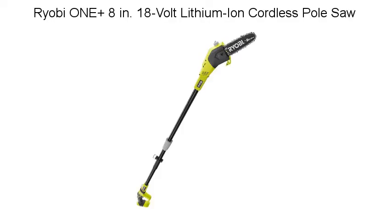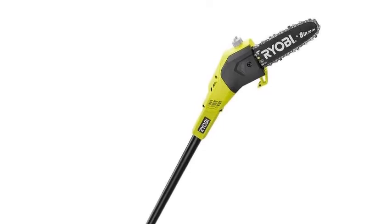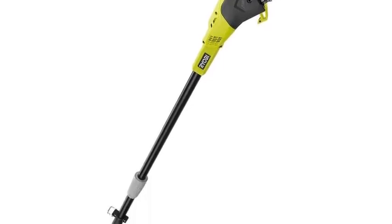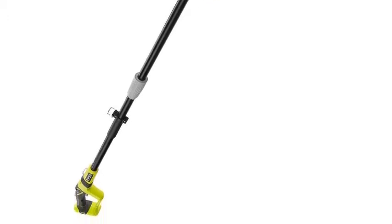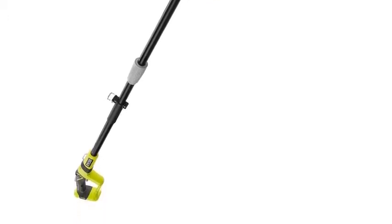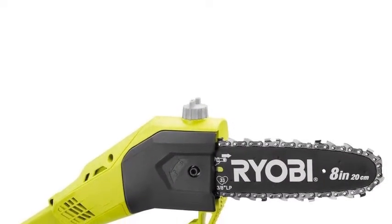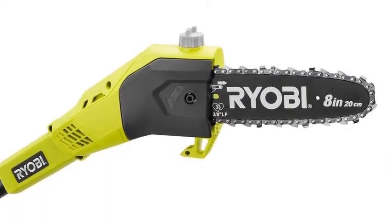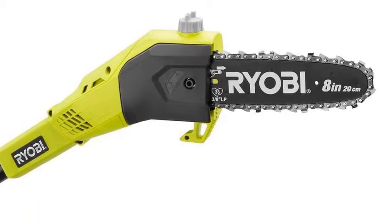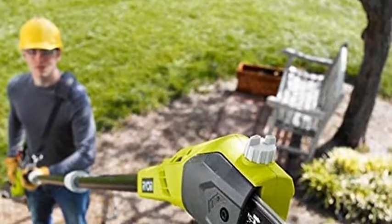Ryobi ONE+ 8-inch 18-volt Lithium-Ion Cordless Pole Saw. Keep your trees trimmed with the Ryobi ONE+ Lithium-Ion Pole Saw. This cordless pole saw operates at 6.5 feet or 9.5 feet with the extension pole, and features an 8-inch bar and chain for trimming away branches up to 6 inches in diameter. With an inline motor and angled cutting head, you can remove branches easily, even in tight spaces. It also features automatic bar and chain oiling and a clear-view fluid window to help you monitor oil levels.